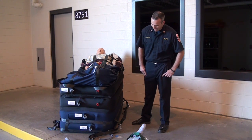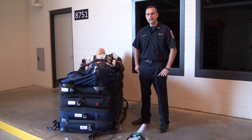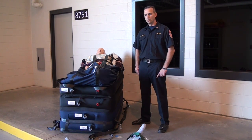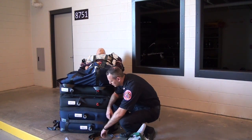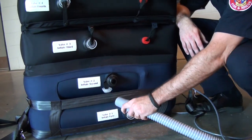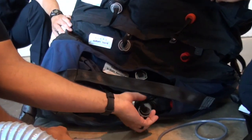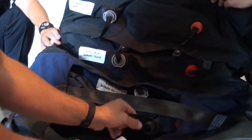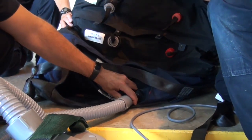The device has four air chambers that are filled with the air pump — the same air pump that we use to inflate the hover mat. Each chamber has to be inflated from chamber one at the bottom to chamber four at the top in order to create stability as we're raising the patient.